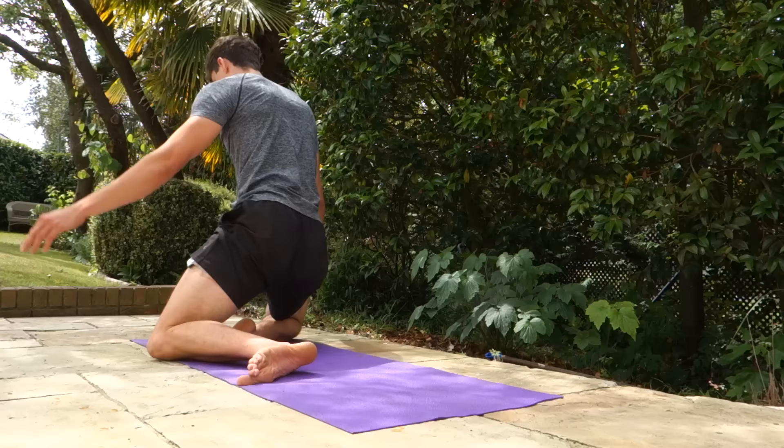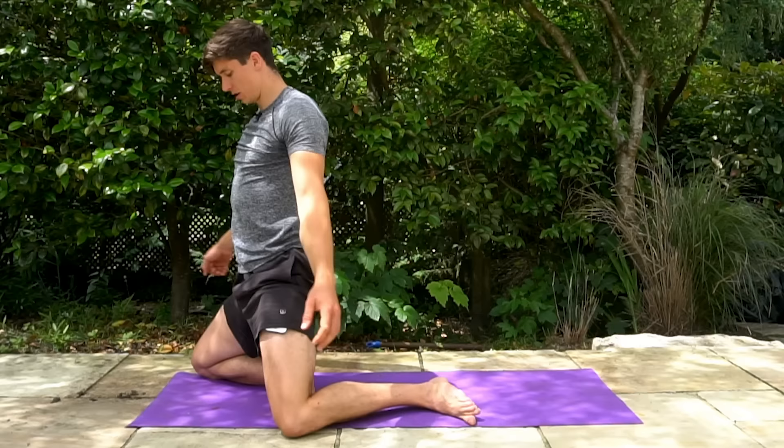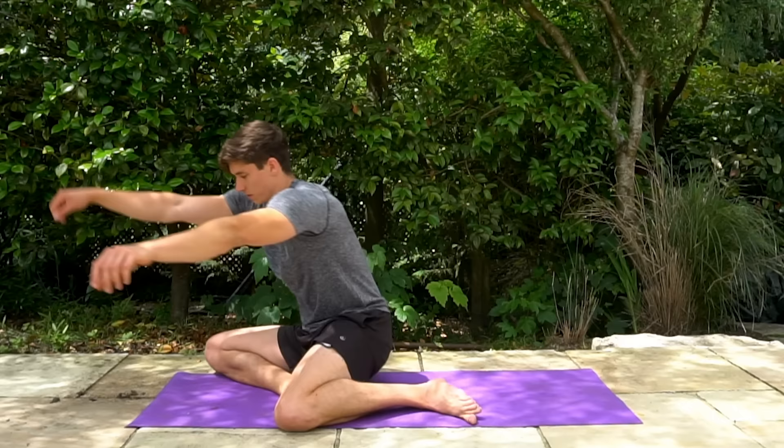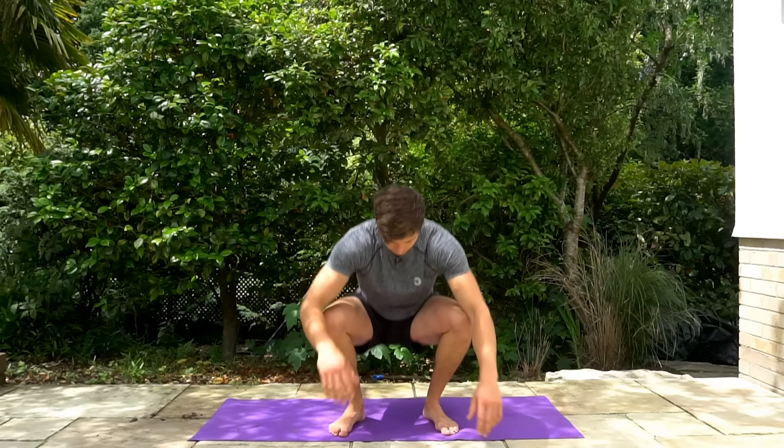You can use a hand to assist if it's a little bit challenging. This is going to be great for building external and internal rotation at the same time. A couple more reps, last one.